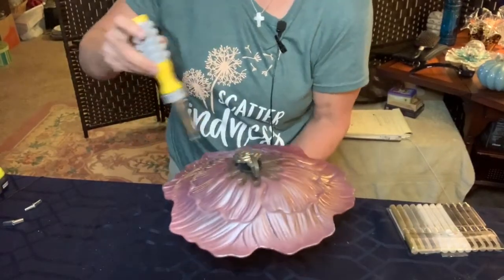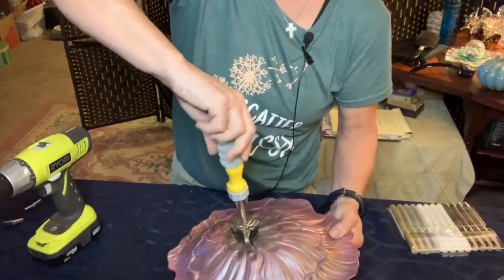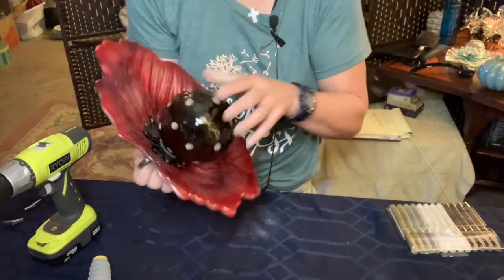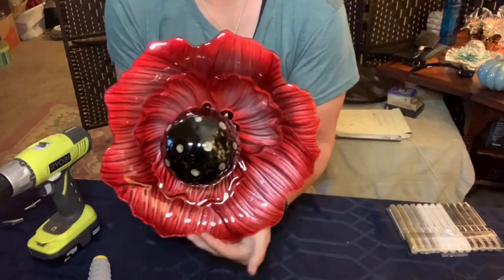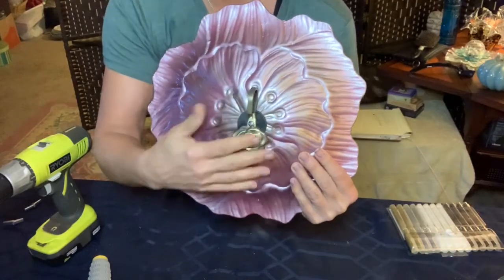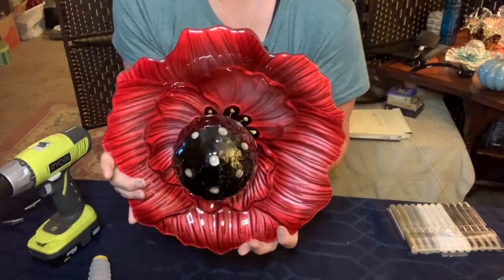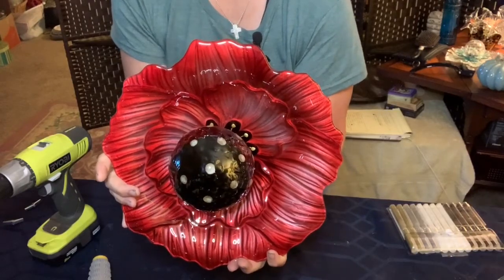I'll just keep turning it. Let's turn it over and see how that's going. There we go — here's the back of it, nicely tightened. Turn it back over here and I've got a beautiful poppy flower. Isn't that amazing? I just think that's amazing.